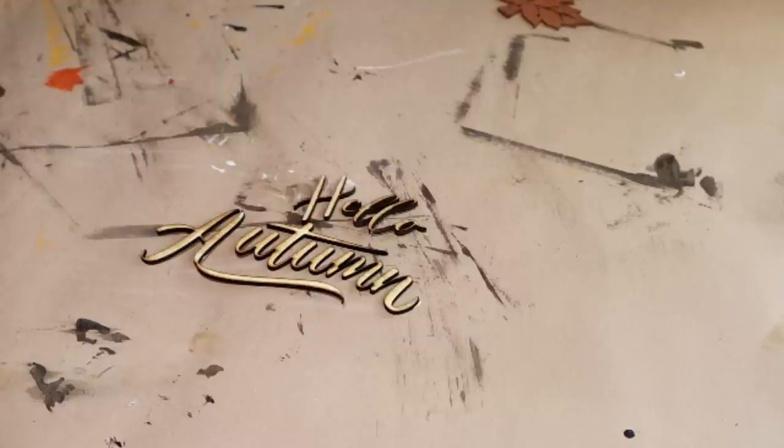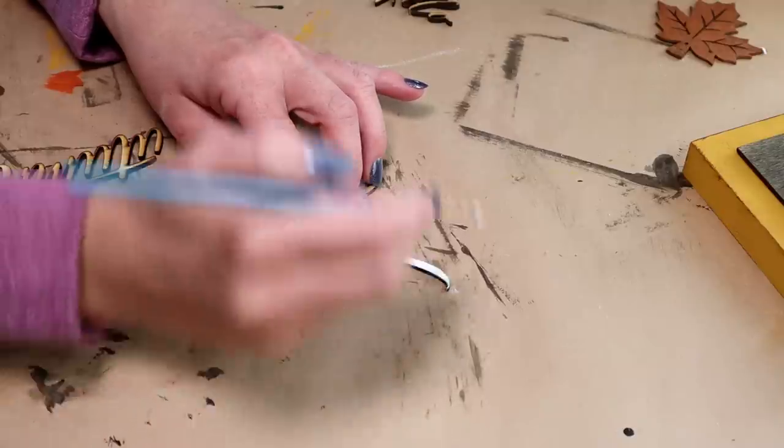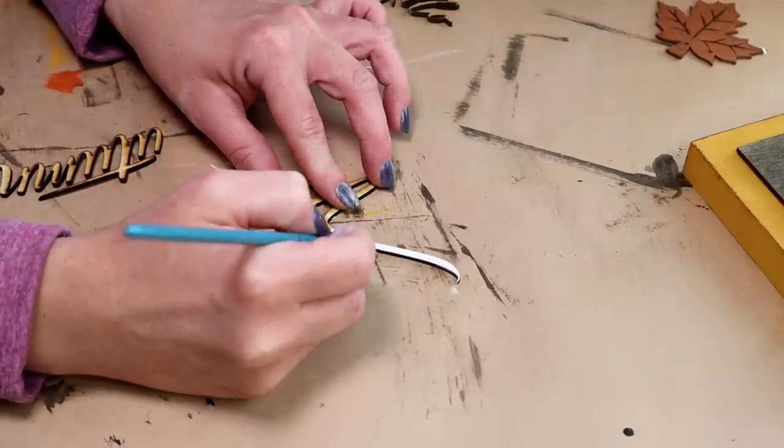I'm going to be using these Hello Autumn wood word cutouts. These I did cut out myself on my Xtool M1 machine, but if you don't have a machine like that, they have so many out in craft stores right now for fall so you can probably get some really great fall words from there. The SVG file I did purchase from Etsy and I will have a link to that down in my description box. I am going to be painting both words Hello and Autumn with my Waverly chalk paint in the color ivory.